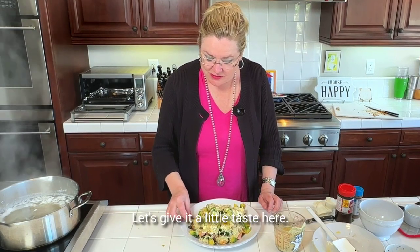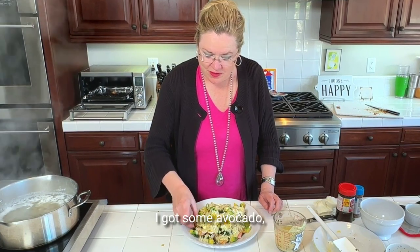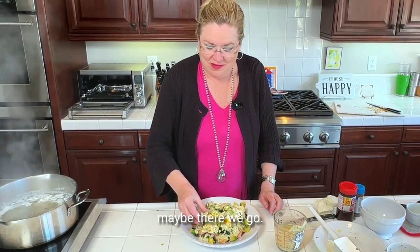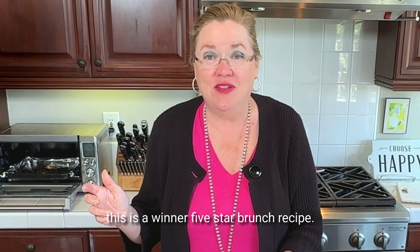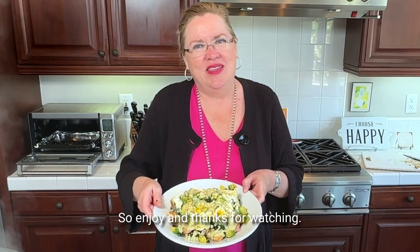Let's give it a little taste — I want to get a little bite of everything, some avocado, some egg. Delicious! I have those English muffins nice and crispy so they really do taste like chips. This is a winner — five-star brunch recipe. Enjoy, and thanks for watching!